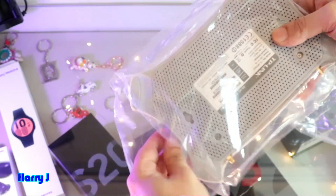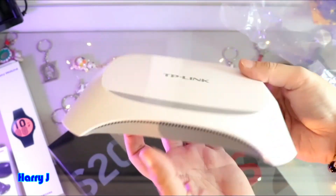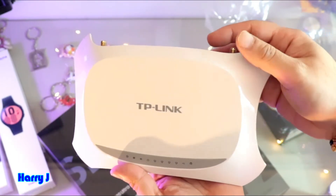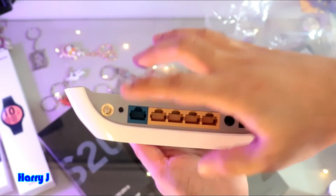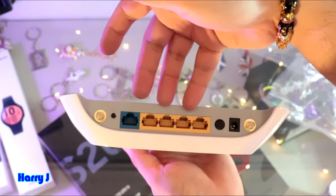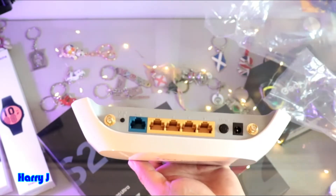Wow, it looks beautiful — looks like an alien ship, like something from Star Trek! You can see the port: this is the LAN port, the main internet port where the internet will go. You also have another port, and you can connect in four places. Obviously you will also have Wi-Fi with two antennas — one here, one there.